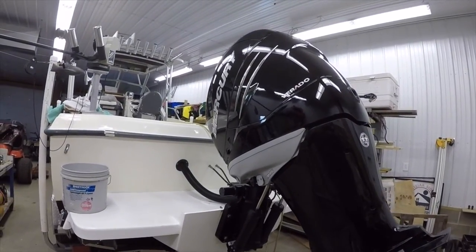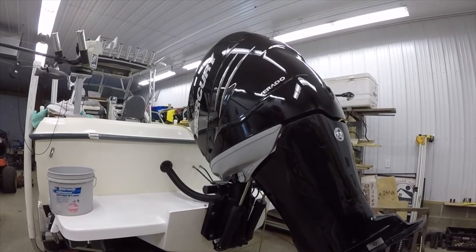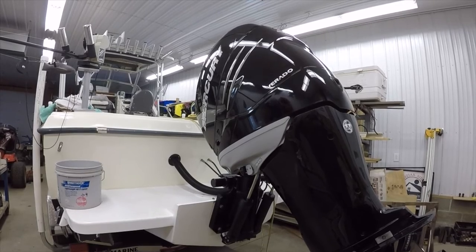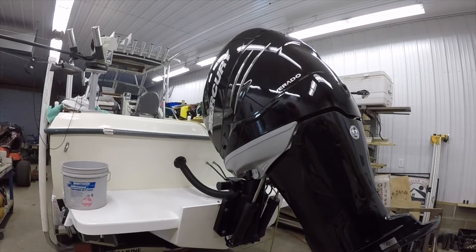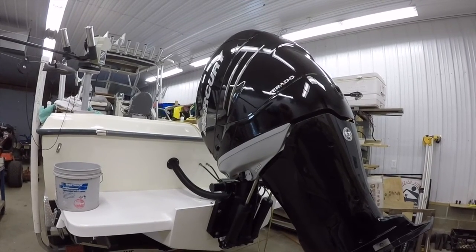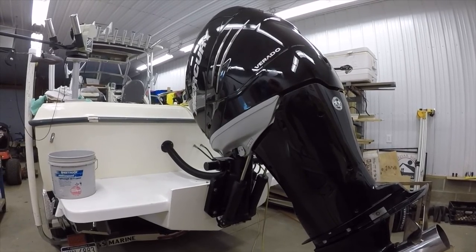Thank you for watching my video where I walk through the steps for performing annual maintenance on the Mercury Verado L6-300. We've walked through the engine oil change process, the gear oil lube change, the impeller change for the water pump, the fuel filter change on the engine, and the air filter clean and reinstallation. Hopefully this helps you — check out some of my other videos, and thanks for watching.